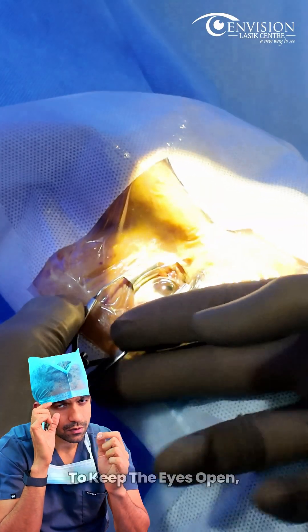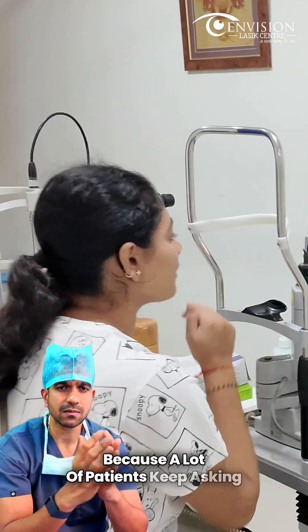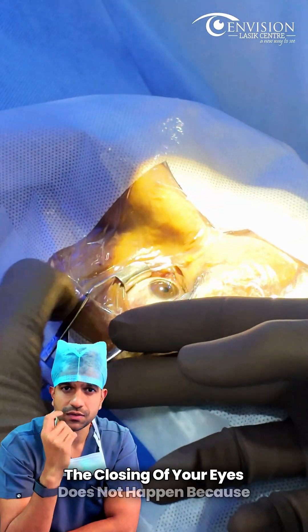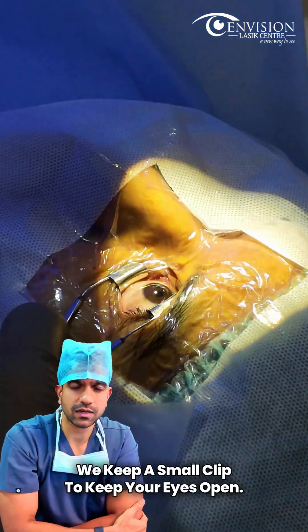We keep a small clip to keep the eyes open, because a lot of patients ask: 'Doctor, what happens if I close my eyes?' Well, the closing of your eyes does not happen because we keep a small clip to keep the eyes open.